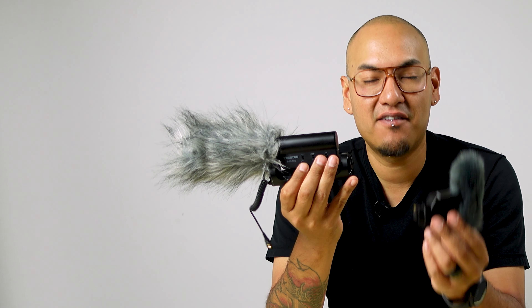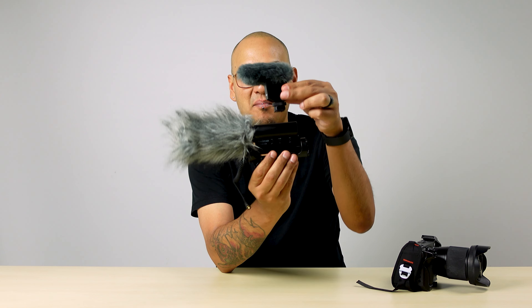Alright guys, today we're going to be talking about Sony's new ECM-B10 shotgun microphone. So this is what I used to use — this is a Tacstar shotgun microphone with a dead cat on it. This is the new Sony ECM-B10.